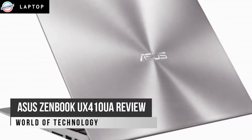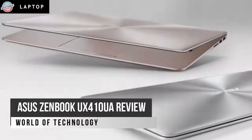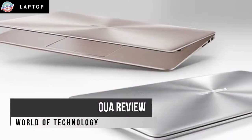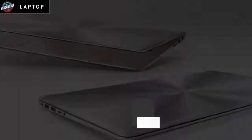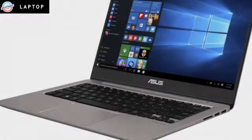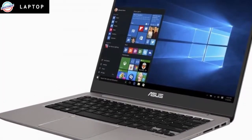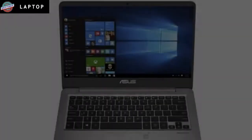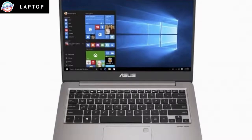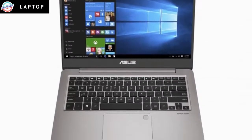Let's start with the premium looks. The brushed aluminum lid would be equally at home on a laptop twice the price, and it's complemented by a sunken touchpad complete with a shiny metal diamond-cut edge. The UX410 may veer too far into a Trump-like world of bling, particularly if you choose the rose gold finish, but I'm a fan. Considering the 14-inch screen, it's also surprisingly light at 1.4kg.